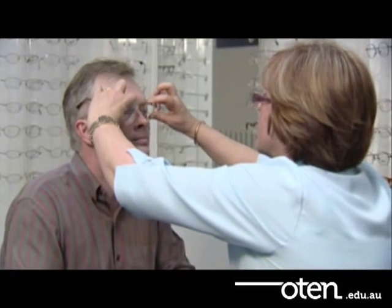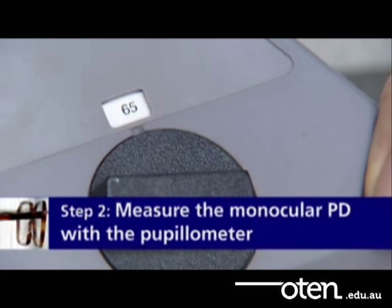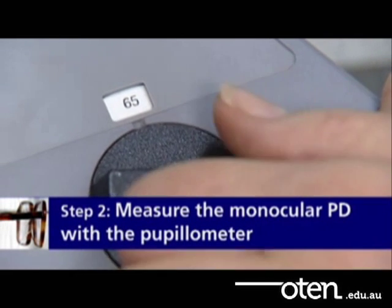The corneal reflex pupillometer is the only instrument designed to measure the distance between the visual axes and not just the distance between the pupil centres. Before you take the distance PD, set the working distance knob to infinity.